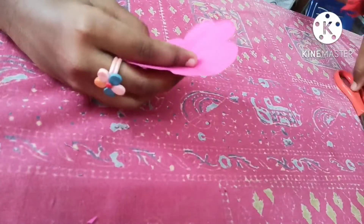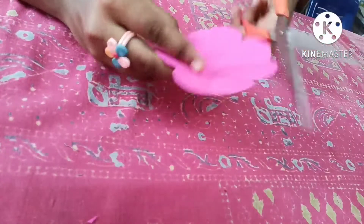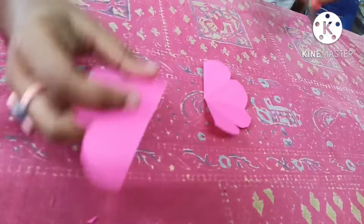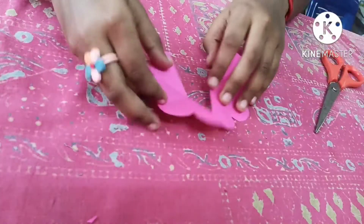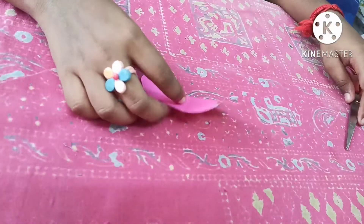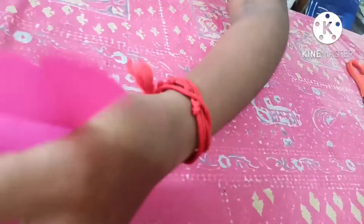This is the fourth flower, the last one. From this one you have to cut four petals. Like this — so you get four petals. Okay, now it's done.